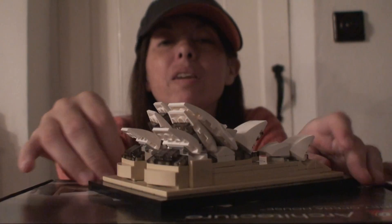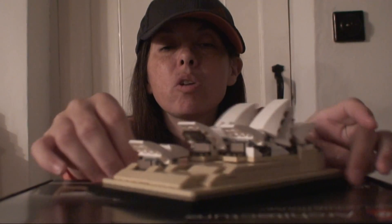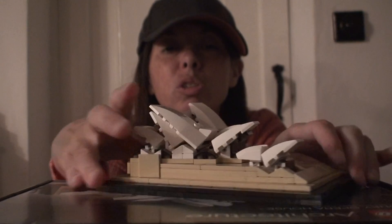Let's do a 360 of the Sydney Opera House. My dad got this for me when he went over to Australia.